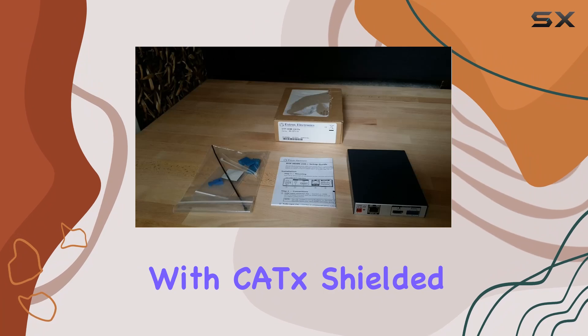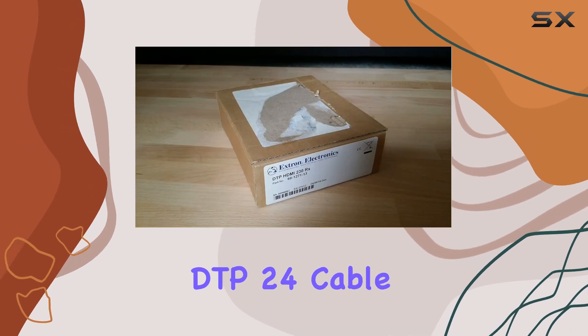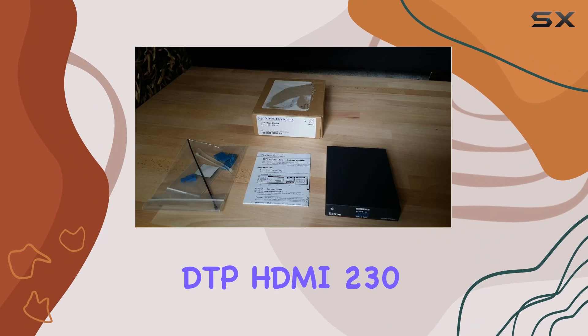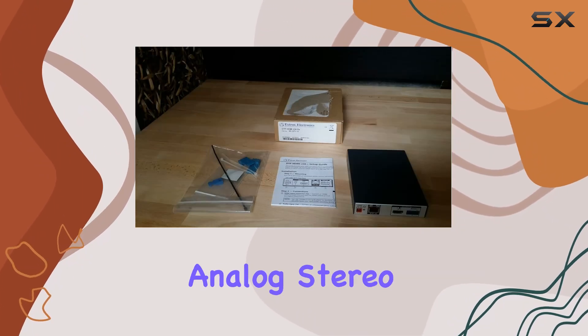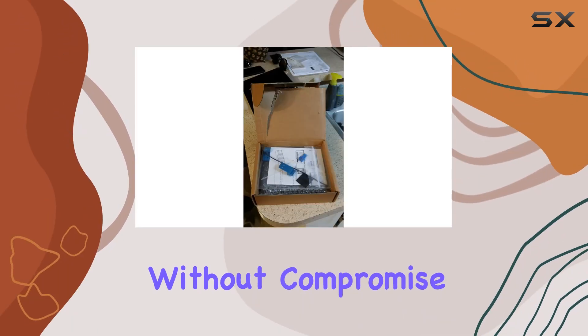Compatible with CAT X shielded twisted pair cables, it ensures reliable performance, especially when paired with Extron's XTP DTP 24 cable for optimal results. What sets the Extron DTP HDMI 230RX apart is its seamless integration of additional analog stereo audio signals, enhancing audio-visual experiences without compromise.